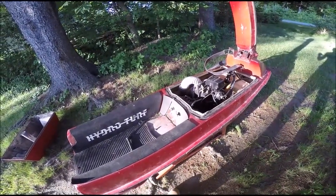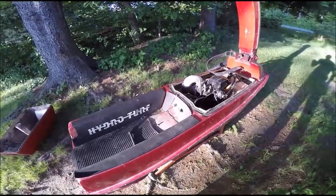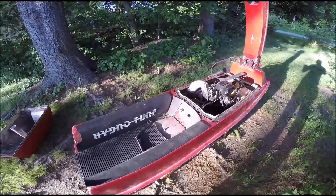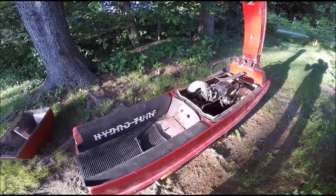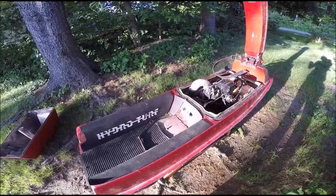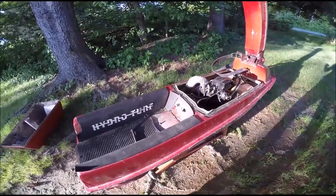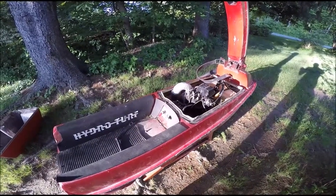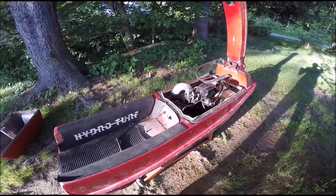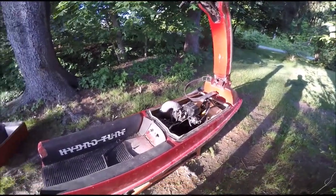The only other issue I had was that one of the bolts in the intake grate was rusted completely into the fitting that's in the bottom of the jet ski. I actually pulled the fitting right out of the hole, so I ordered a new fitting that will go in, and then the intake grate will go back on with some new bolts. Other than that, it's been pretty smooth.